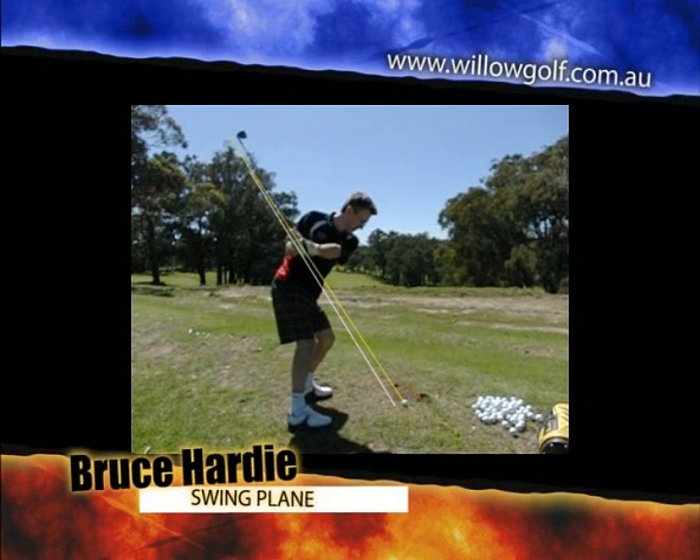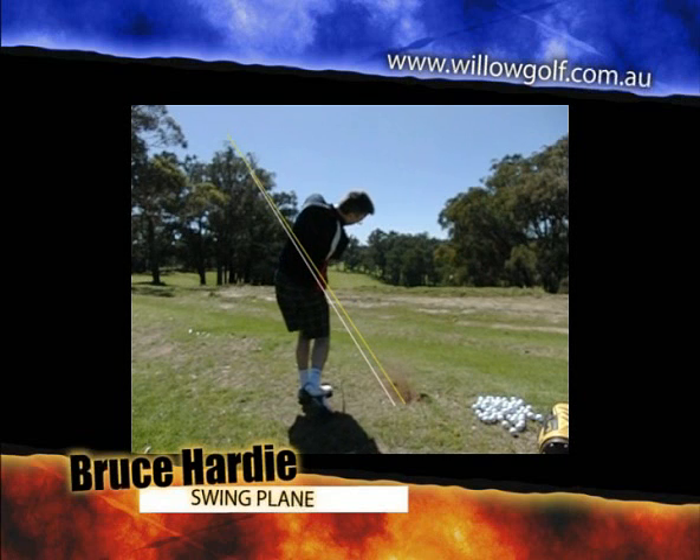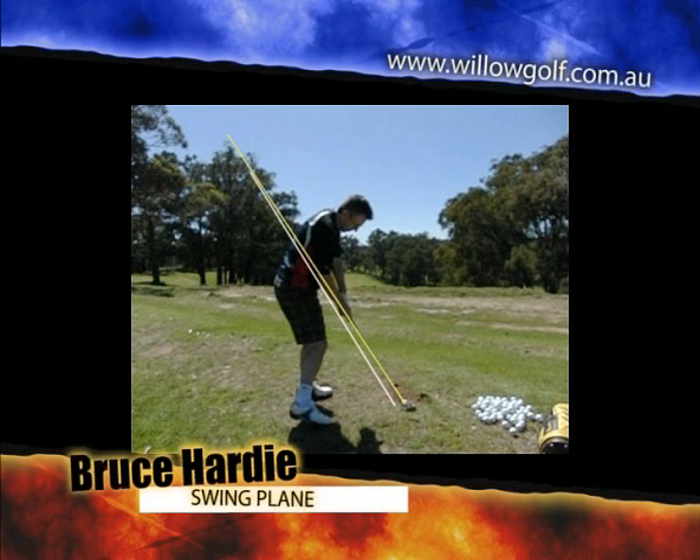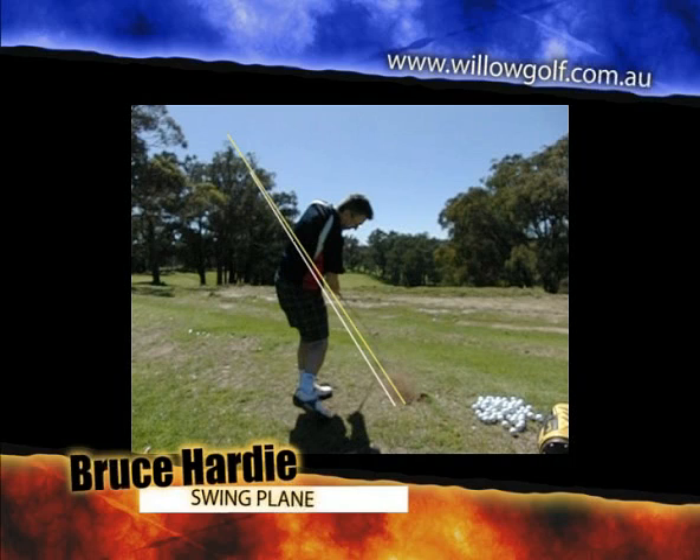So as we see here, hands very low and very cramped, right elbow is very close to the body, and the club very late gets worked outside, and it presents the hosel to the golf ball. You can see there just before impact, the hosel is right behind the ball.